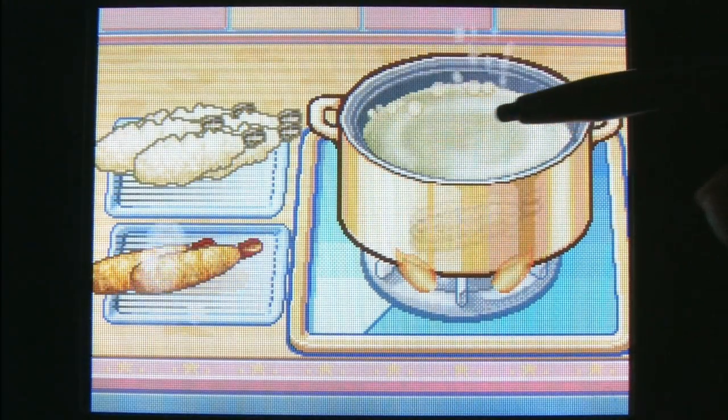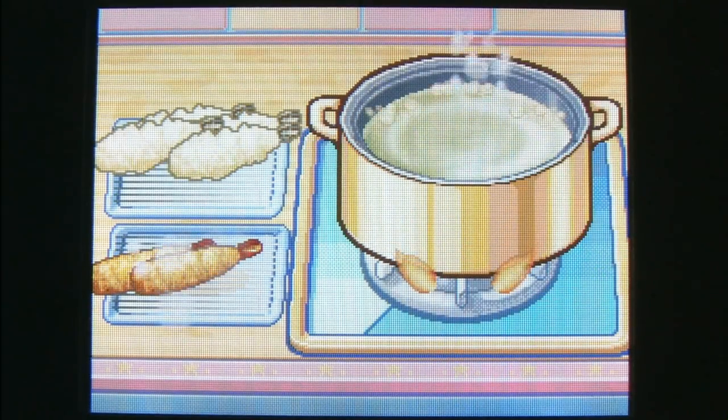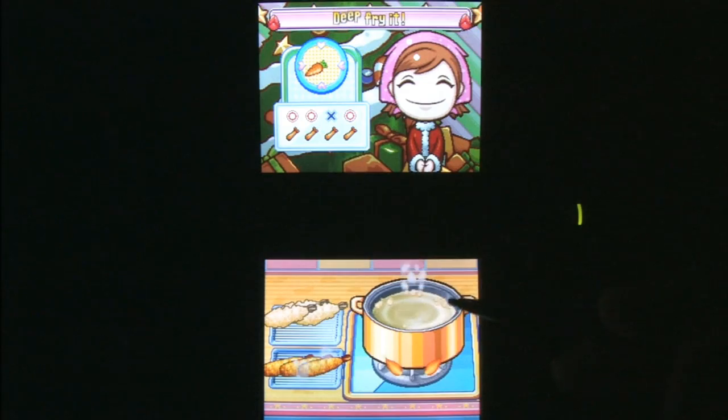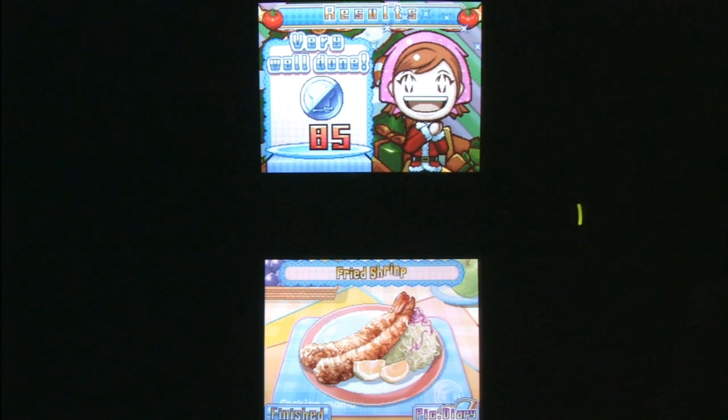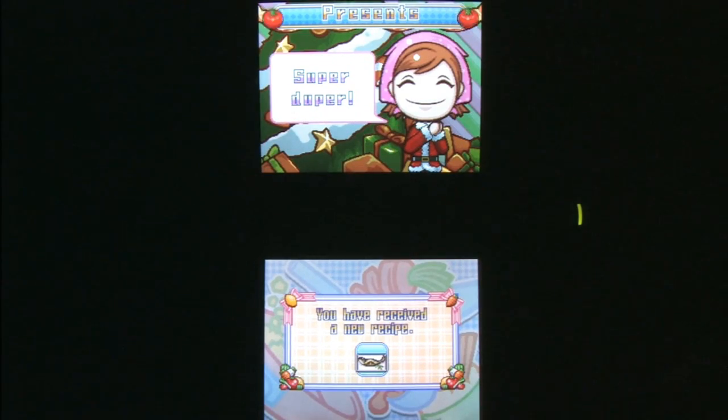The next thing they need to do is Grilling Mama, where Mama grills up some beer can chicken and an entire stack of ribs. They could expand on this series — like Mama goes out into the wilderness to shoot down some buffalo with a bow and arrow, drag it back, and throw it on the grill. Cooking Mama: The Pioneer Edition.